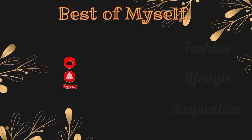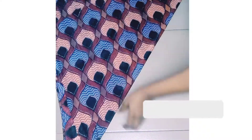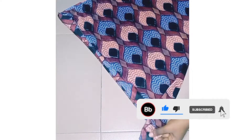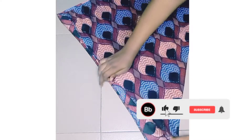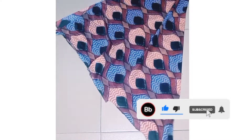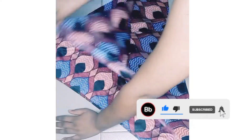So guys, the first thing I did was to fold the fabric diagonally. It's super easy to make. When embarking on this project, you have to use a material — a fabric that won't fray when you cut — so that everything is going to be nice at the end.